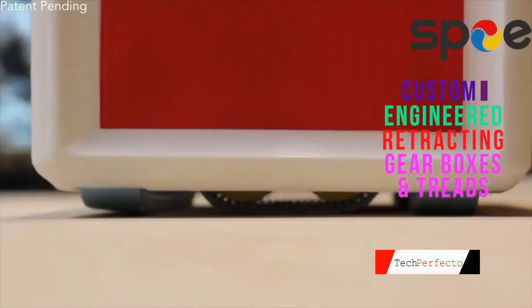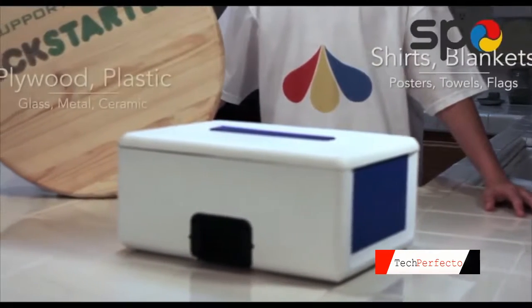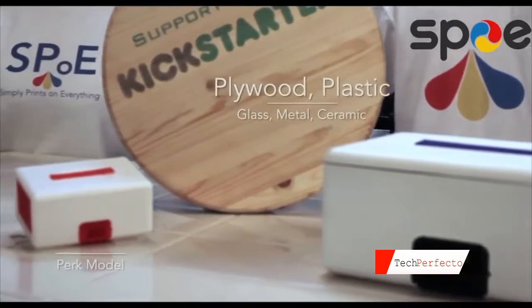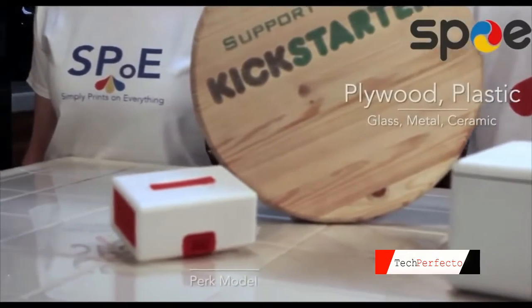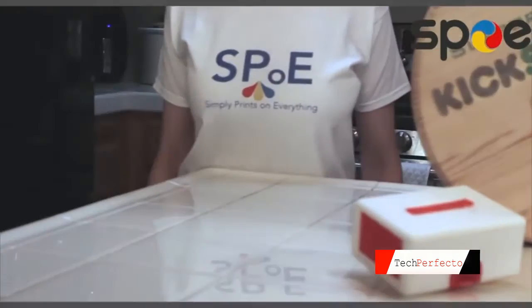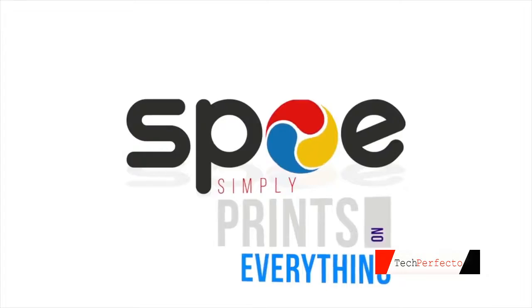Because I use a patented retractable tread system, I stay accurate and aligned throughout any print job. So, whether you're printing a cutout for a pattern, a poster like no other, or some shirts for any upcoming crowdfunding video, I'm the last printer you will ever need. I'm Spoh, and I simply print on everything.